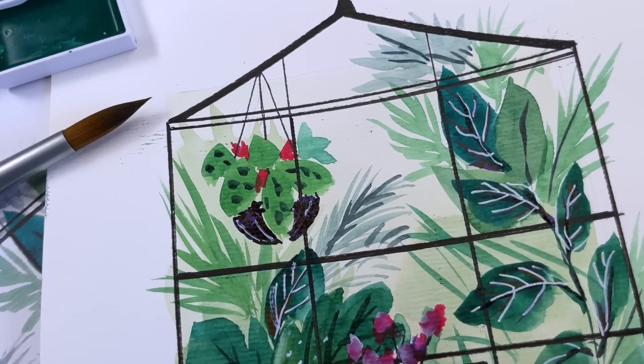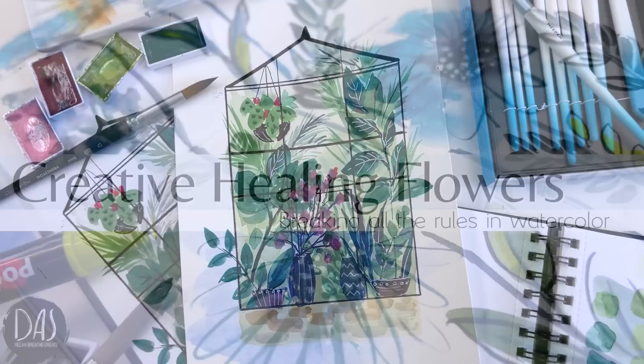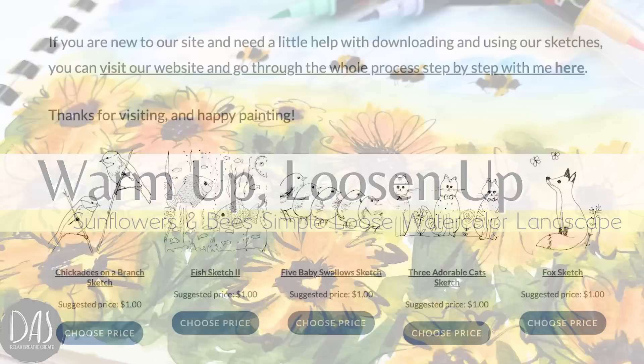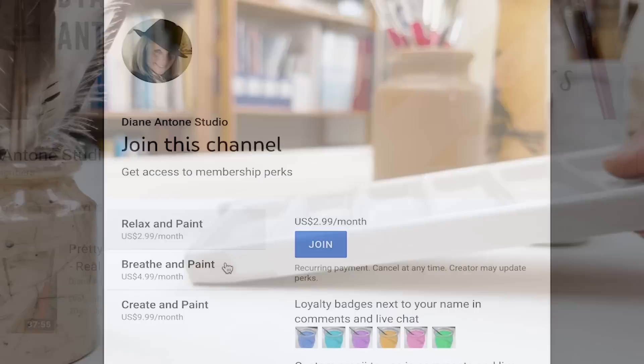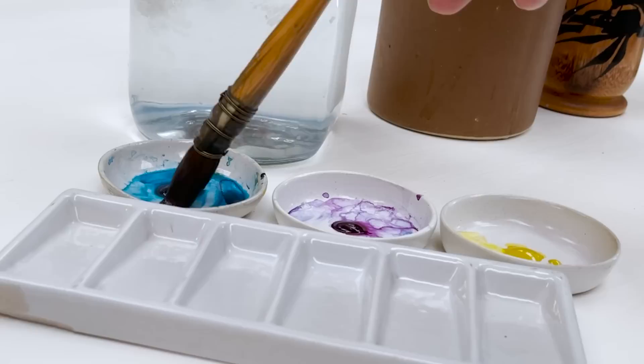Hi everyone and welcome. I'm Diane and my passion is painting and creating nature-inspired watercolours in my studio which are easy for you to do too. I share all my paintings on YouTube and on our website dianeanton.com where you can find free downloadable sketches for all the videos. We also have channel memberships with loads of perks. Click subscribe, turn on notifications, and let's learn to paint watercolour.